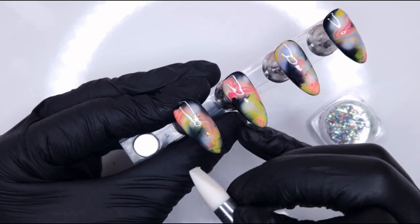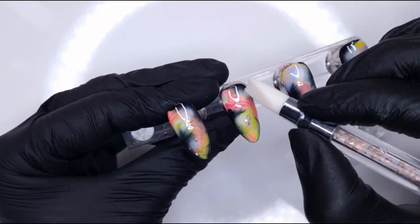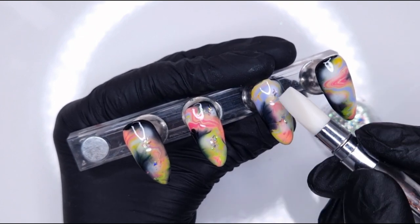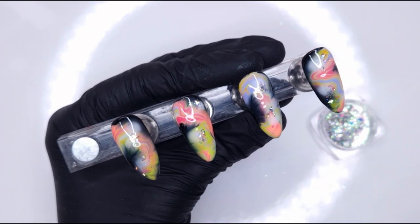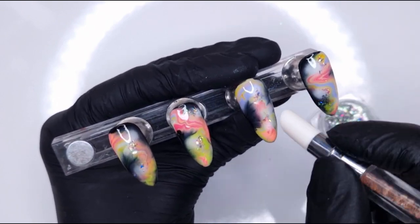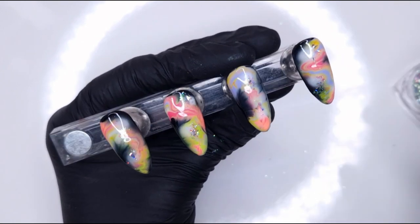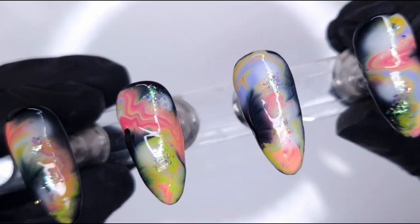Now that we've cured the French White, I'm going to take my Kiki London silicone tool. I've got these little flakies — a holographic silver shade — that work really well for a galaxy look. I'm picking them up with one end of my silicone tool and pressing them down around those white areas. Then I switch to the flat end to really press them down into that tacky layer. I really love a hint of sparkle in any kind of galaxy design.